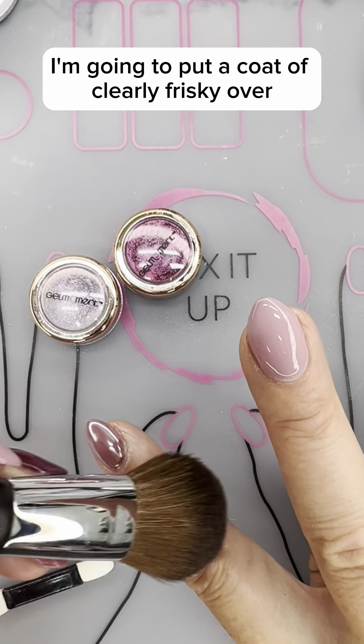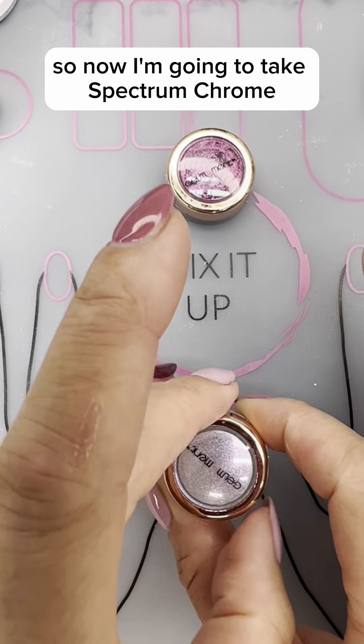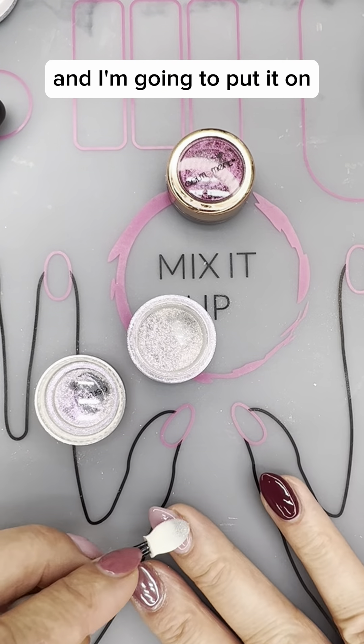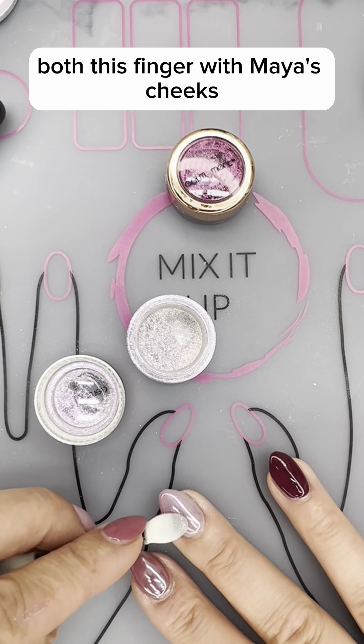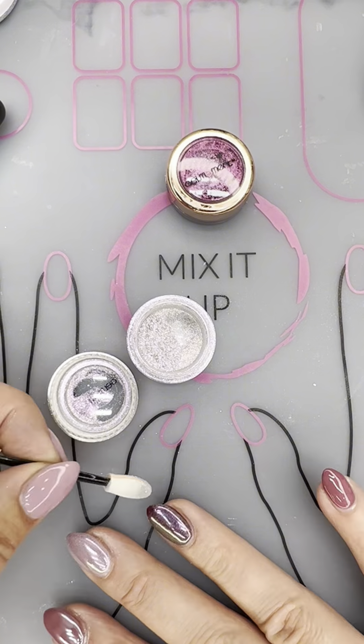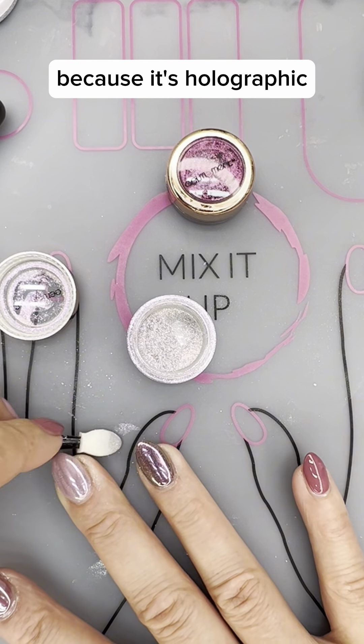Once I'm done I'm going to put a coat of Clearly Frisky over. So now I'm going to take Spectrum Chrome — it's a holographic — and I'm going to put it on both this finger with Maya's Cheeks and on my finger with Satin Princess. So the same chrome gives two very different results because it's holographic.